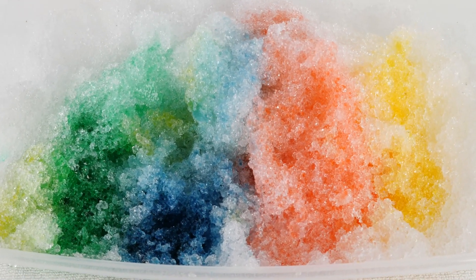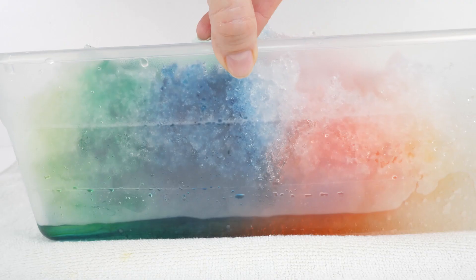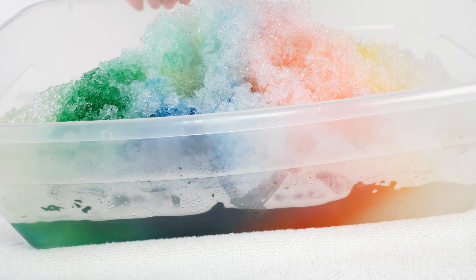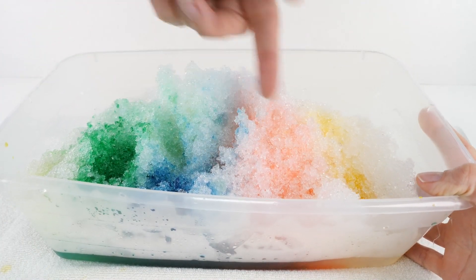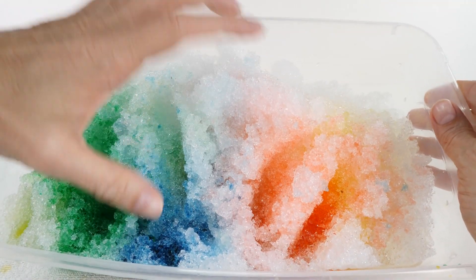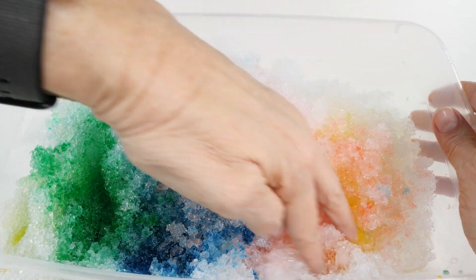Now it really looks like a snow cone. The snow is melting and the colors are mixing. The colors are fading down into the bottom of the snow so we can't see them as well — we can see the blue and there's the red. It's sinking.